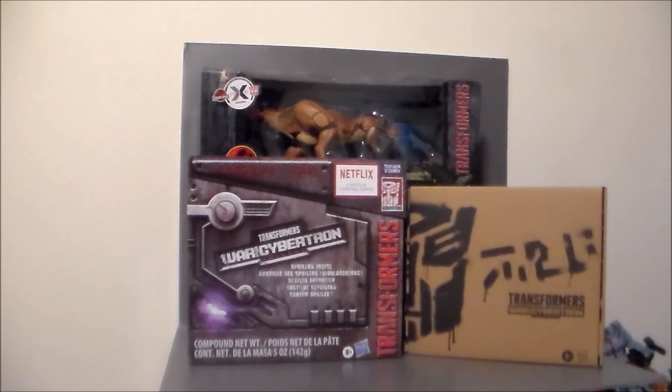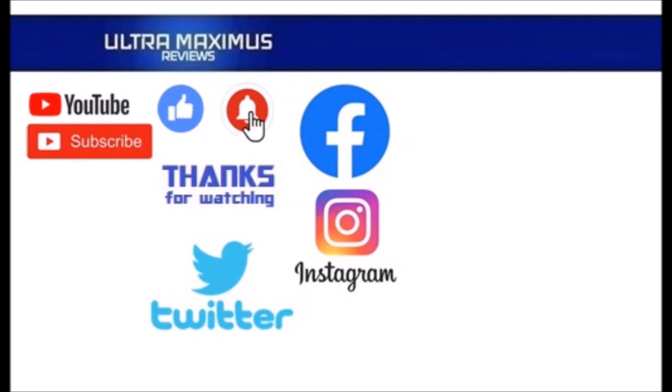And as always, look for more videos in the future. Thanks for watching. To watch more Ultramaximus, click on the links to the right. Be sure to click all the things — subscribe, like, and hit that notification bell for new videos. And follow me on all the social medias: Facebook, Instagram and Twitter. Links in the description below.